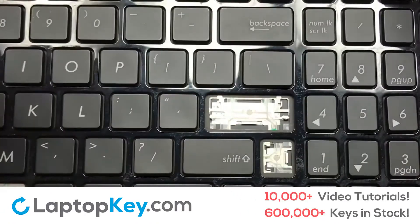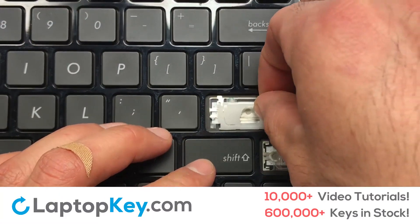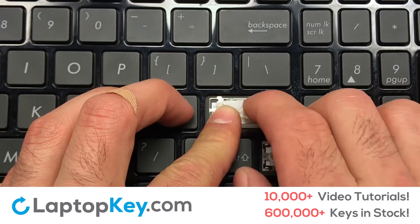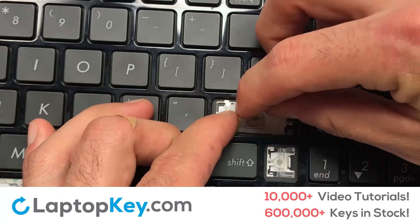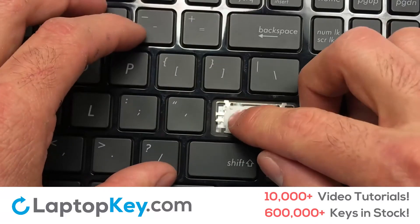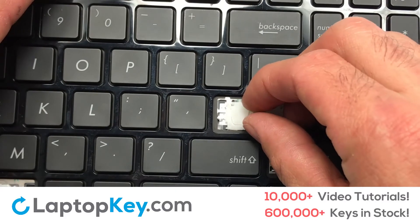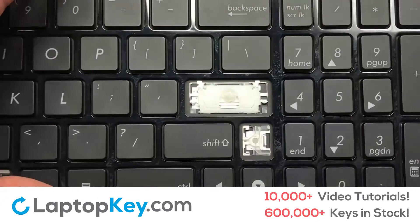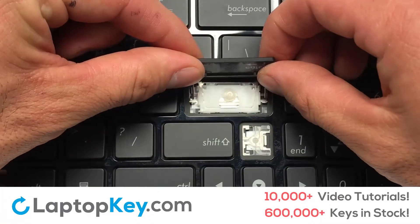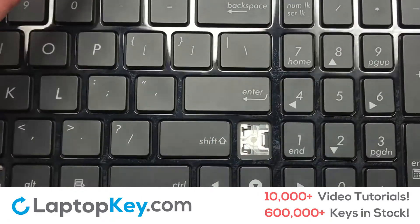We're now going to install the large key. Gently align the retainer clips so that they catch the metal hooks on the keyboard. Apply pressure to the upper tabs so that the key retainer catches on to the metal hooks. Place the rubber cup in the center. Place your keyboard key on top of the retainer clips. Press down to attach the key.